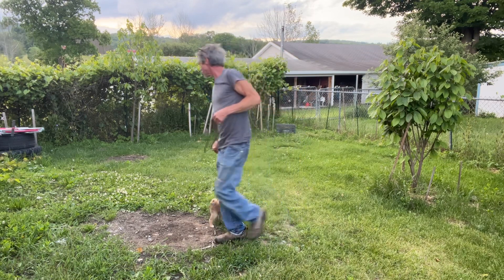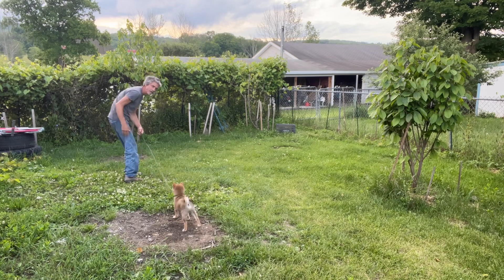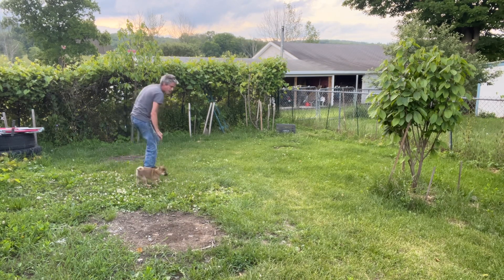Another thing we'll do — we might just walk over here. Come on, Snail. See how he's digging in? I don't want him to. Come on, let's go. Good boy.